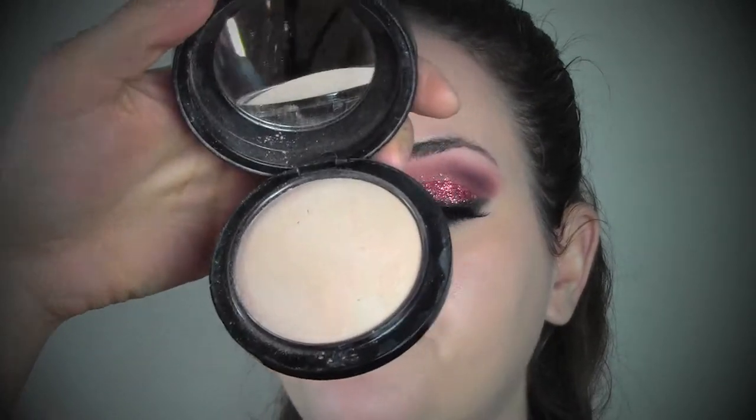As a powder, I'm gonna use the Mineralize Skin Finish from MAC in the number Medium, which is super natural and super light.